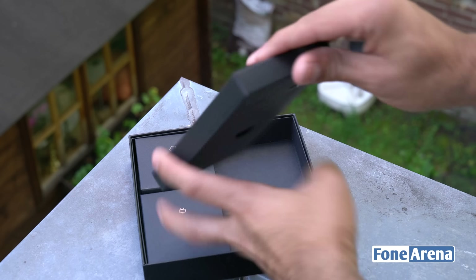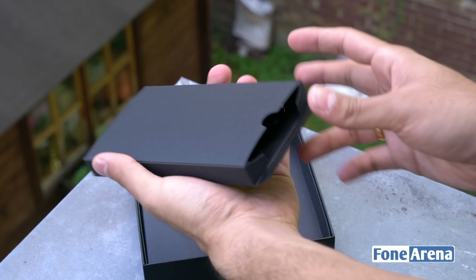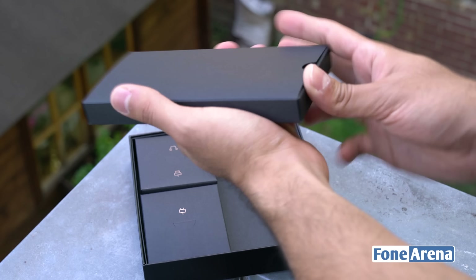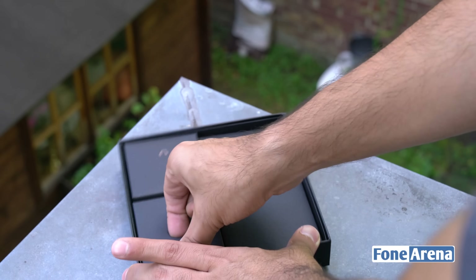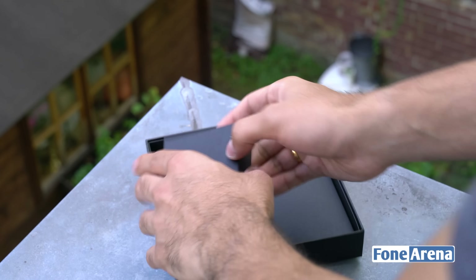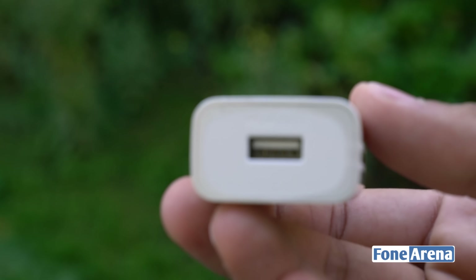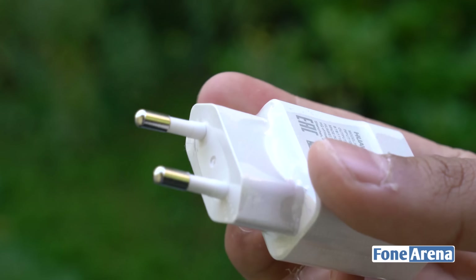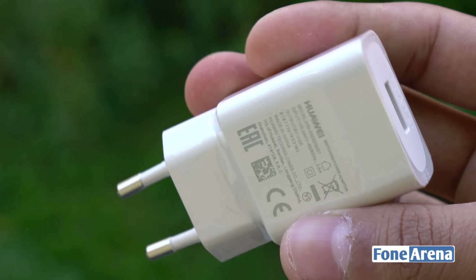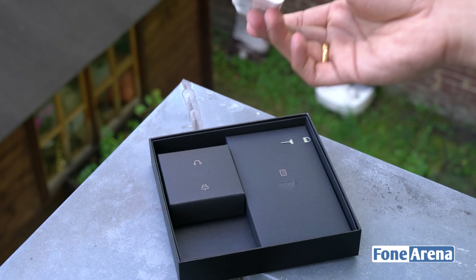Aside from the phone, you get three different boxes. The first one has the SIM card ejector tool, and there's no documentation here probably because this is a review unit — but in the final version you should definitely be getting some. You also get the charger, which in this case is a two-pin charger meant for Europe as well as India. It has an output of two amperes at five volts, pretty compact, similar to the one that comes with the Huawei P9.